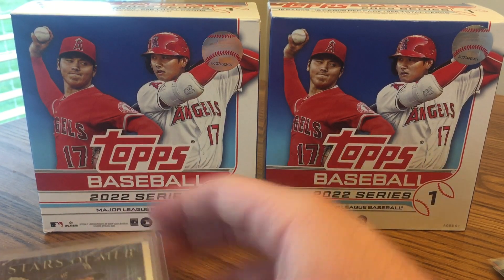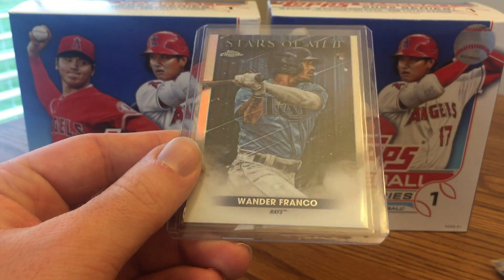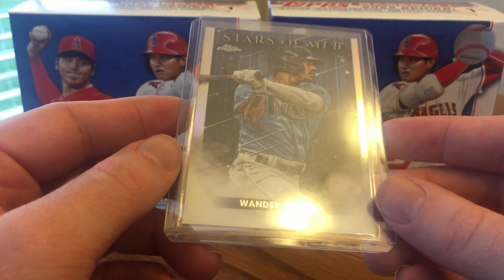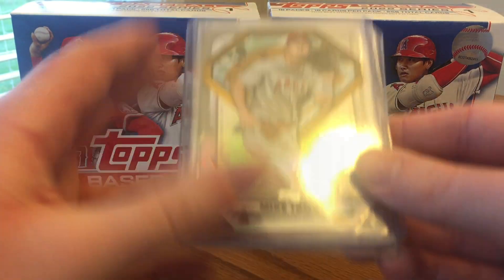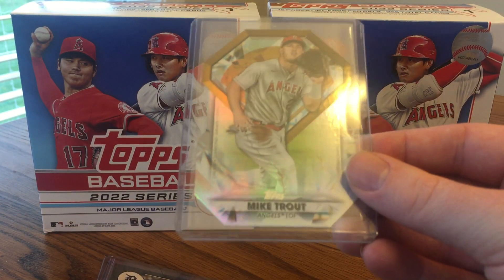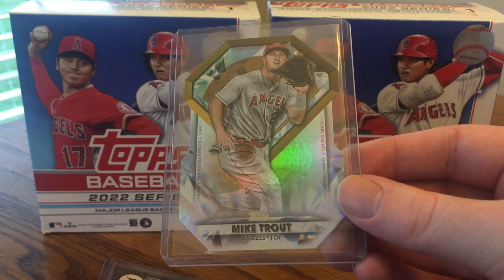Then I got a couple Chrome Stars of MLB: Garrett Cole and a pretty nice Wander Franco. I'd say my first box was definitely the better of the two, but I did get good cards out of both. Next up, a nice Mike Trout diamond die cut — that is a very nice card.